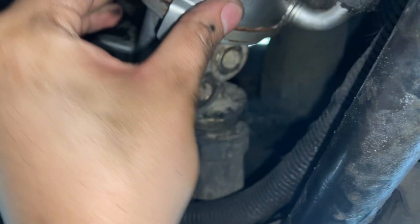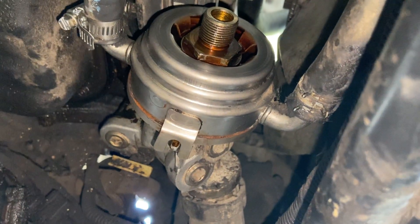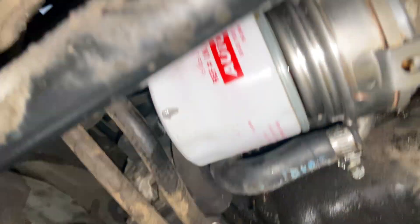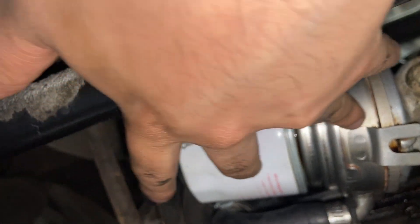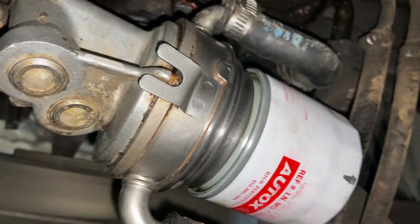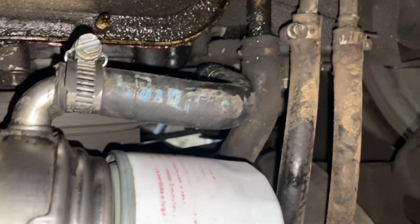I'm going to clean this a little more, then reinstall the oil filter and check for leaks. I've cleaned it the best I could — it's all nice and clean now. I'm going to fire it up and let it run for a while to check for leaks around the oil filter and the cooler itself. So far so good — we'll let it run for a few minutes and make sure there are no leaks.